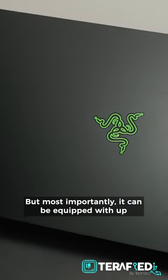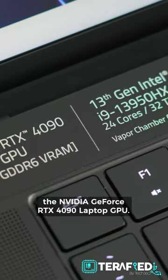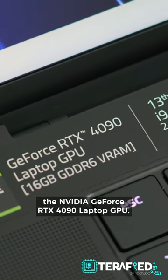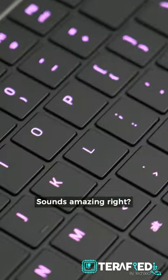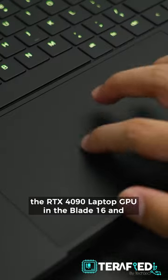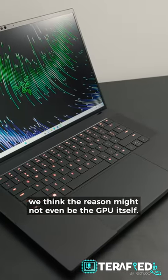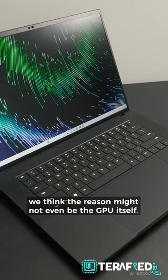But most importantly, it can be equipped with up to an Intel Core i9-13950HX with the NVIDIA GeForce RTX 4090 Laptop GPU. Sounds amazing, right? Unfortunately, there's something weird with the RTX 4090 Laptop GPU in the Blade 16, and we think the reason might not even be the GPU itself.